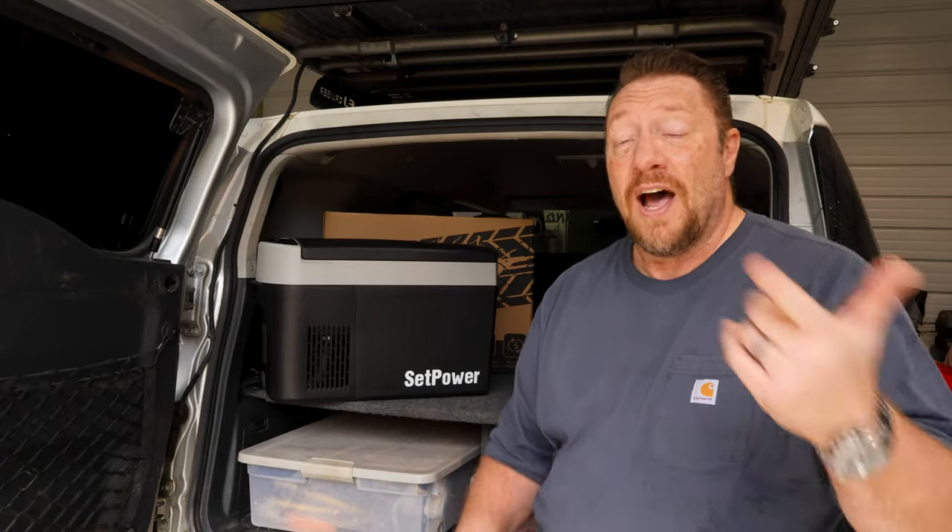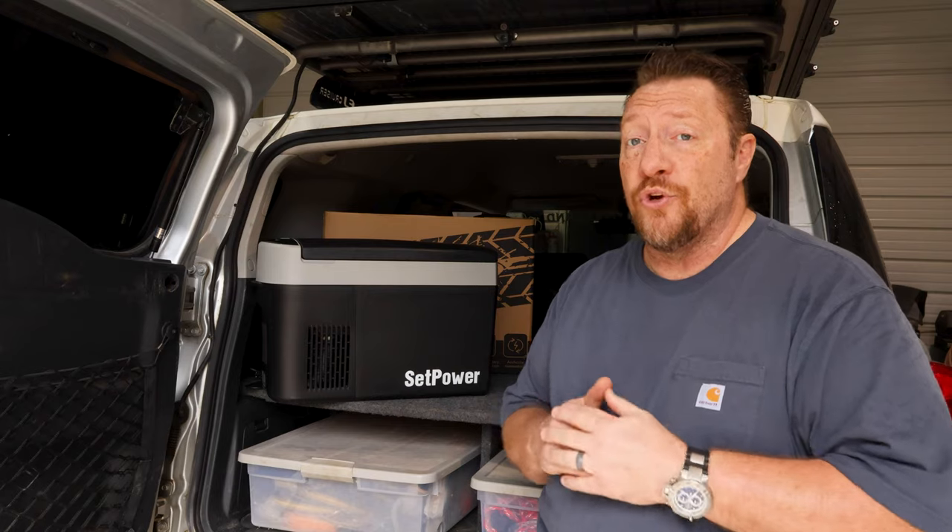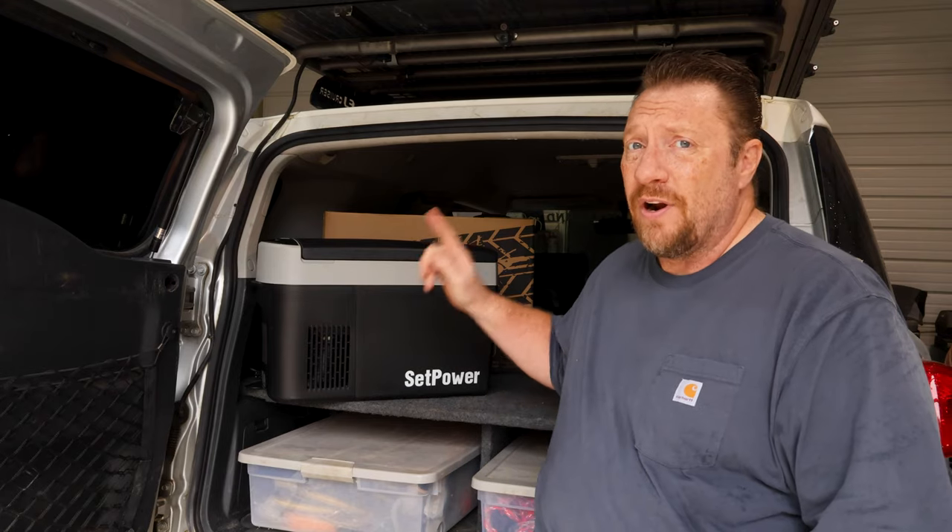Hi, I'm Chris with Everyman Overland. I'm here today to introduce you to my newest fridge, the Setpower AB16.